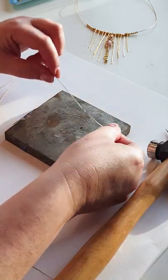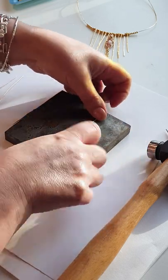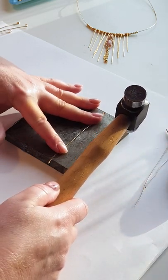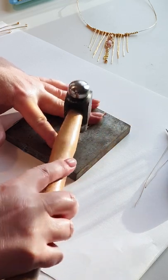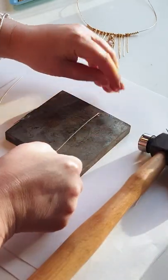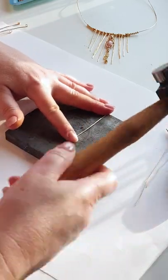Your wire will start to bow when you begin to texture it. To combat this you can just turn your wire the other way, use the flat part of your hammer, and flatten it out again. This will also strengthen the wire and make your necklace more durable. You can do this as many times as you need, remembering to keep the loop off of the top so that you don't squash it.